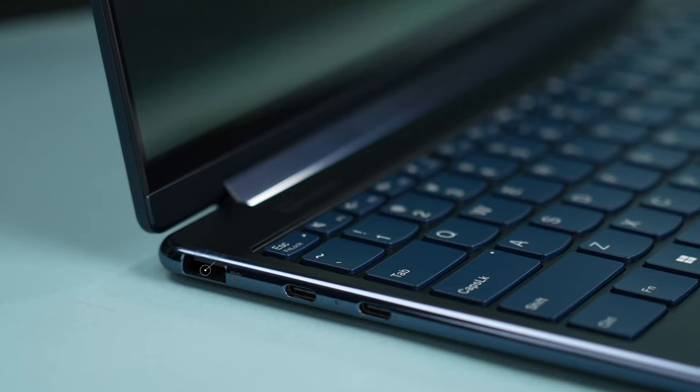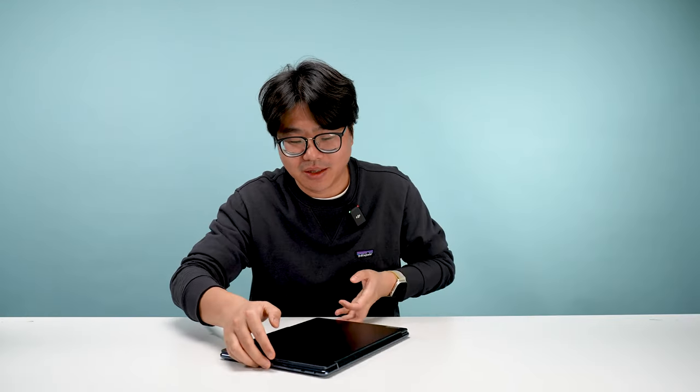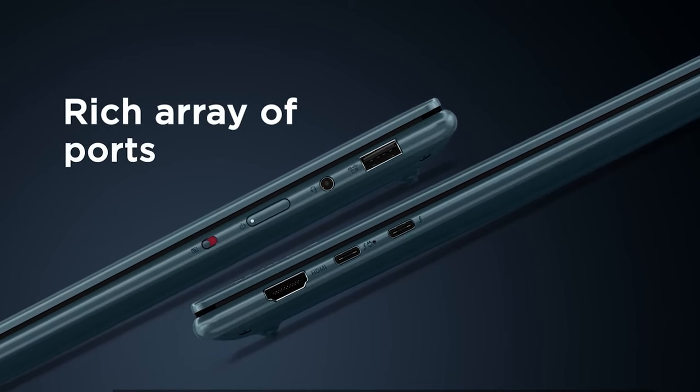Let's talk about connectivity — basically the IO ports. On the left side we have one USB-A port and two Thunderbolt USB-C ports. On the right side we have a combo audio jack and a third USB-C port. Why is this meaningful? Because everybody has a different setup at home. You might have power coming from the left or the right, or a monitor you want on one side or the other. Having USB-C ports plus a type-A port on each side gives you the flexibility to plug in power or connect to a second or third display from either side.